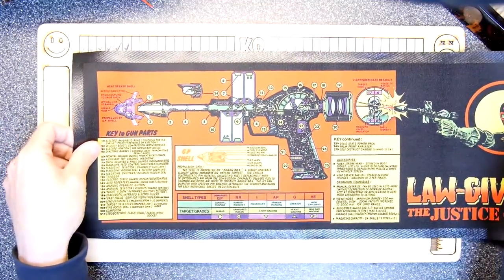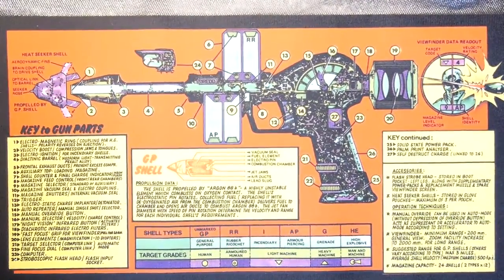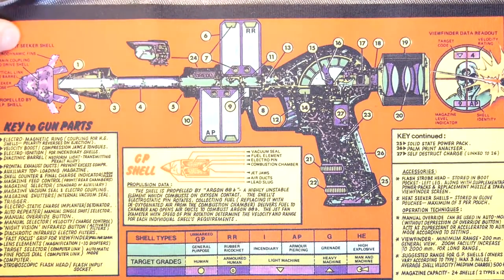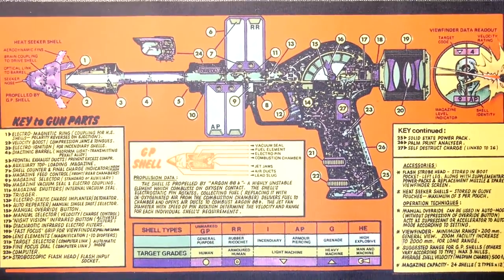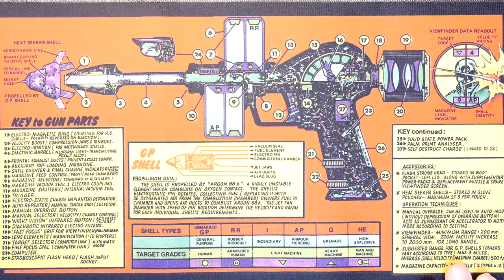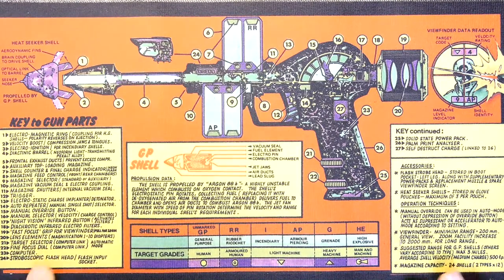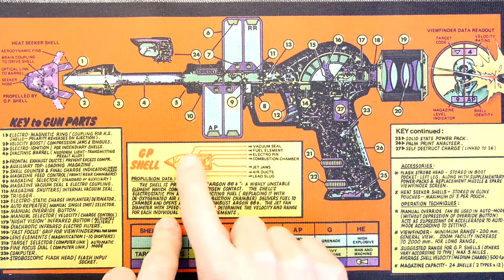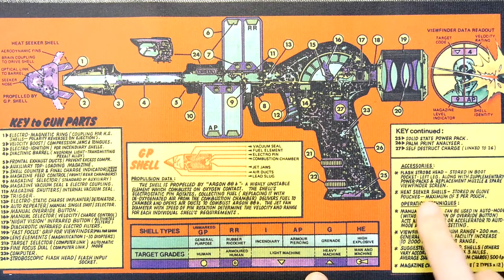We'll take that as rote, but this is the bit we're interested in. Let's zoom into this and see the interesting parts. I like that they've got a key on the left of all the parts of the gun — something about the shells, the construction of the shells, the shell types, more keys, and the accessories you can get.